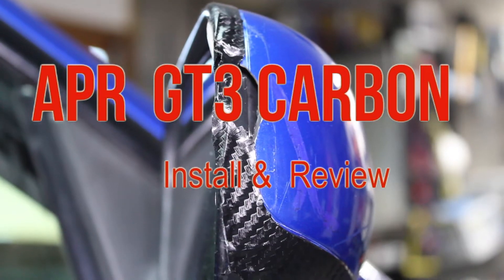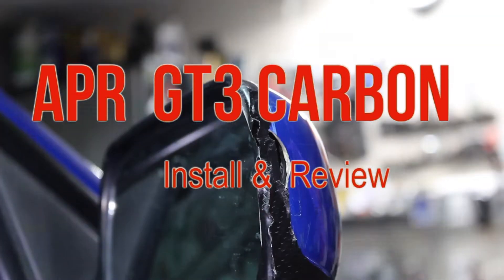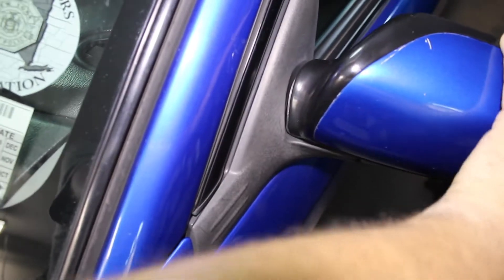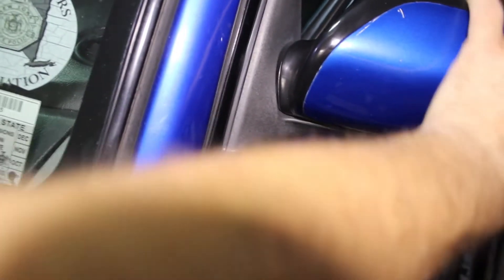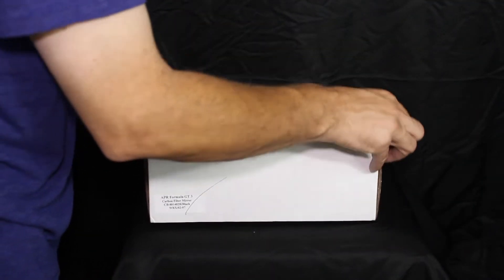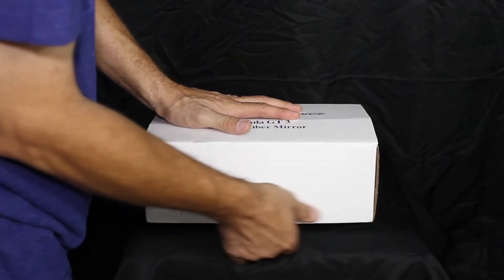Hey everyone, SVTWRC here. Lately I have been nursing my side mirrors. The right one had a big crack in it, and finally the left mirror just actually broke off the mount. So here we go — APR Performance GT3 Carbon Fiber Mirror Set.